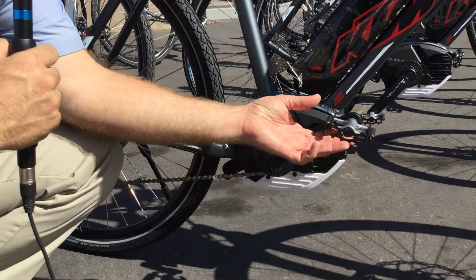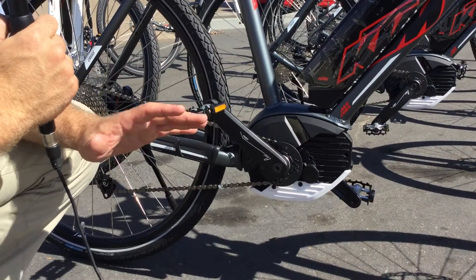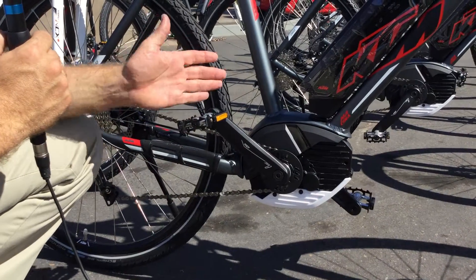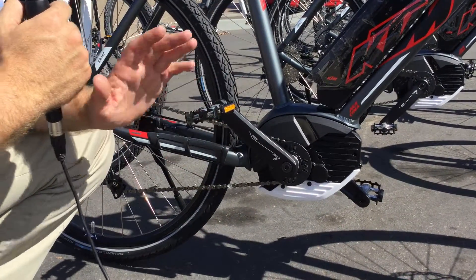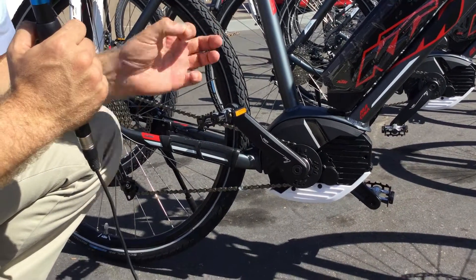To answer the first question: no E-bikes are regenerative. None of them do any regenerative braking, none of them charge while you're pedaling. None of that happens.